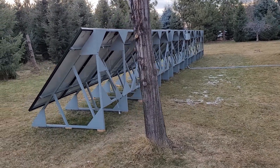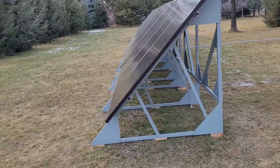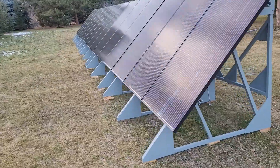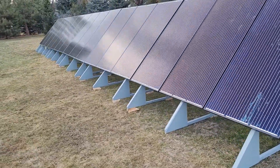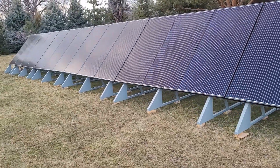This will be a quick tour of my solar system that I currently have in my backyard in Boise, but we'll hopefully be moving it up to our property in northern Idaho this summer, which will be completely off-grid.